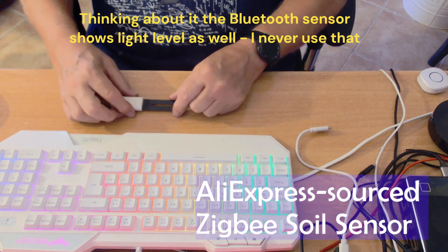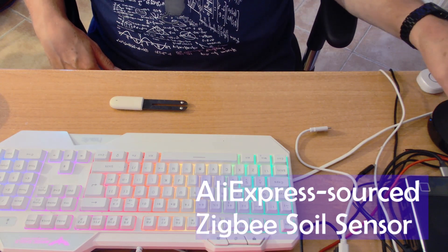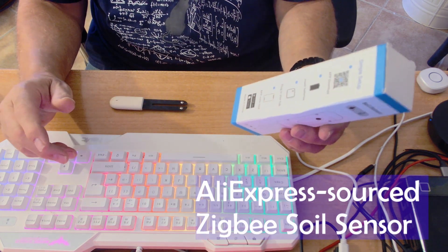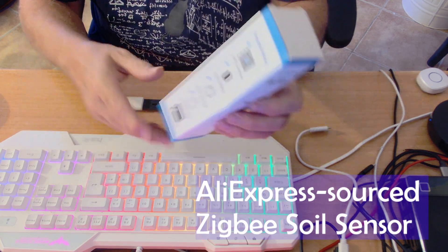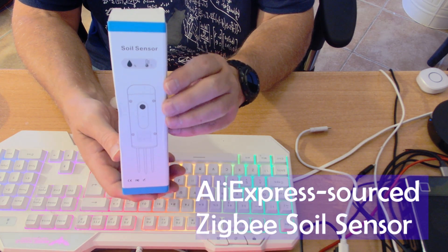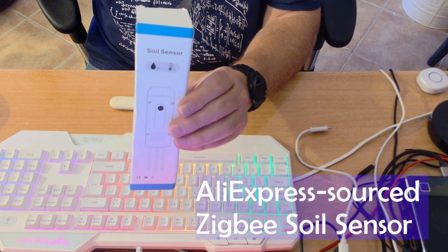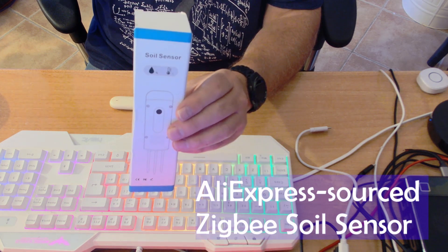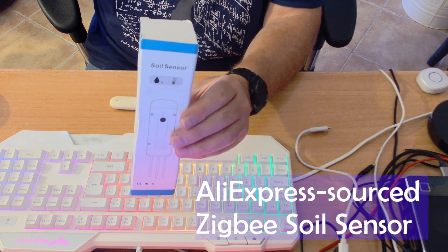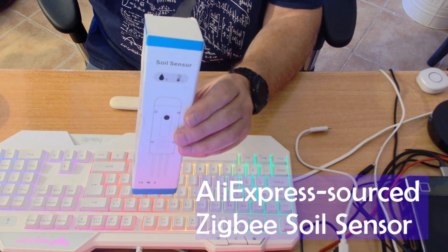So I've been looking for alternatives for a long time. I went off to Aliexpress and found this monster. The reason I'm doing a video is so you can get a sense of scale. This is a Zigbee soil sensor. Why Zigbee? Because I have Zigbee devices all over the place, each one of which acts as a repeater, and I've got a Zigbee device outside, so I can handle Zigbee anywhere.